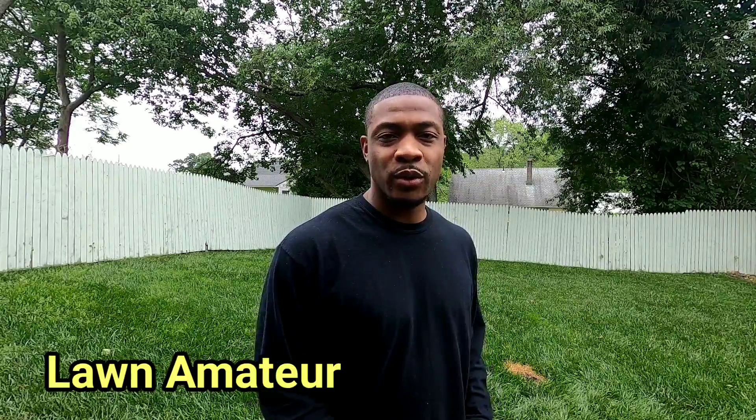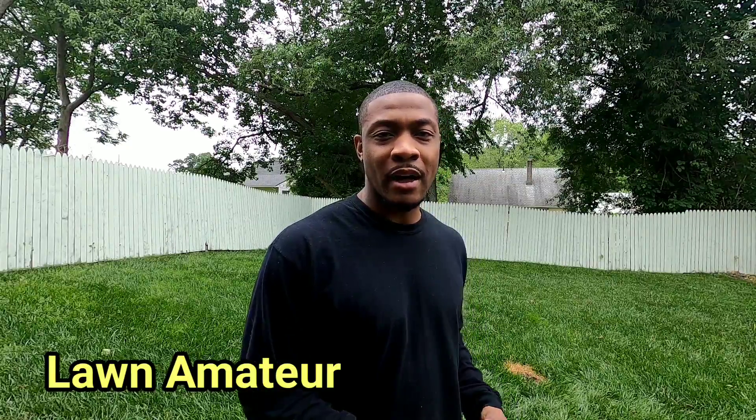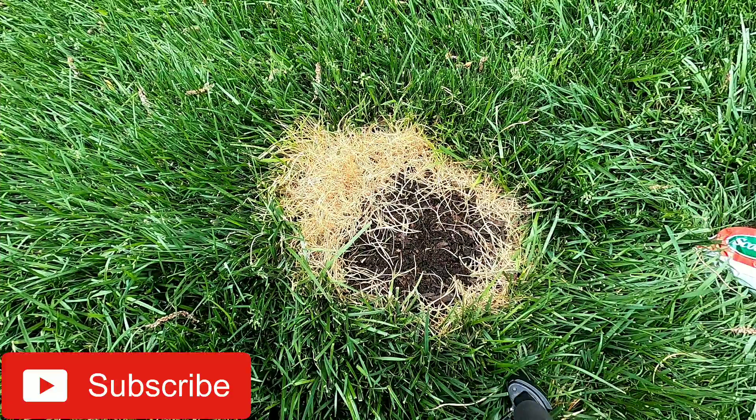Welcome back and thanks for tuning in to another video. Today we're going to talk about how to repair fertilizer burn, so stay tuned.